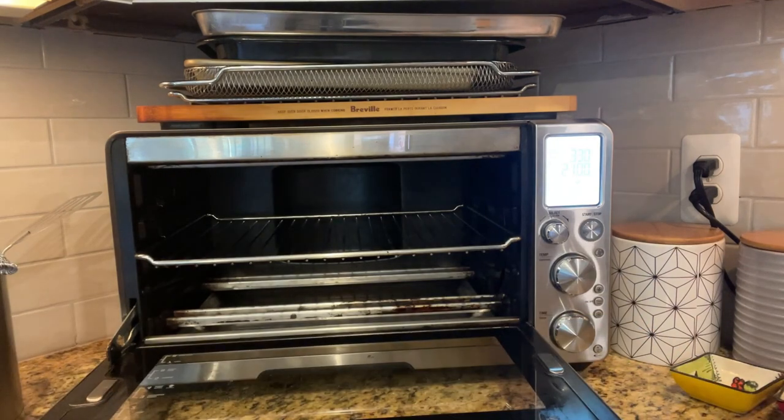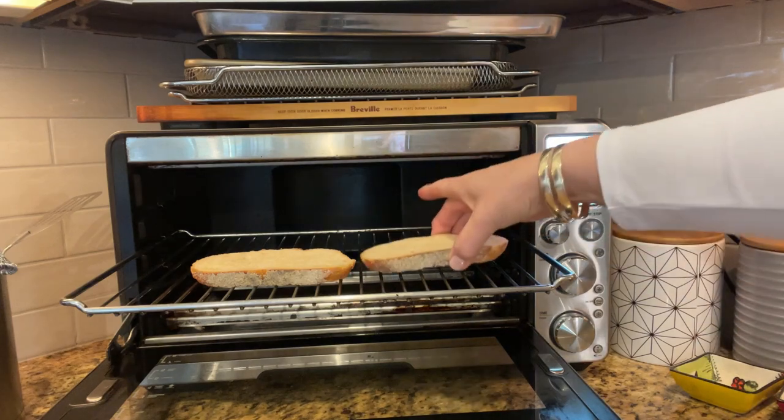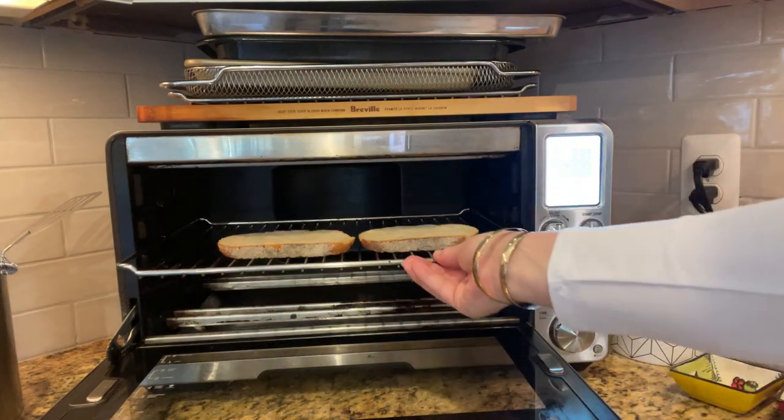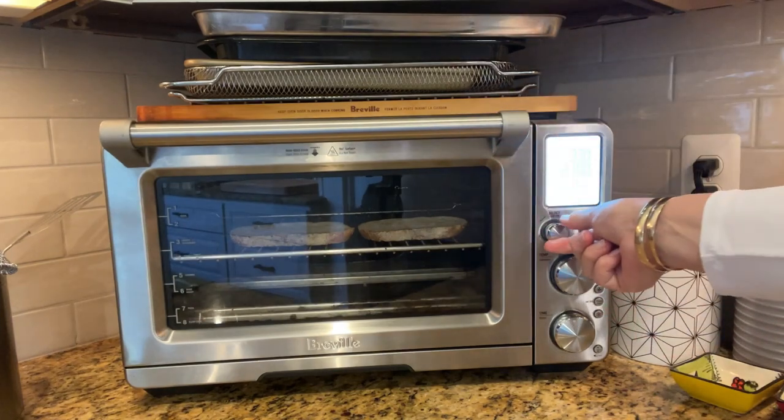When you are toasting one or two slices of toast, don't be afraid to put the setting up to like six slices and the timer a little longer, because the toast tends to come out light in this oven.